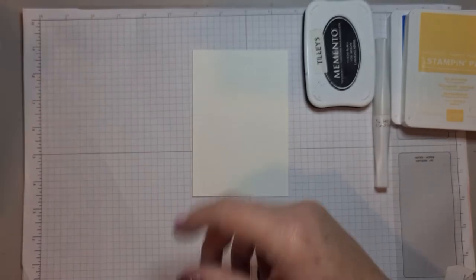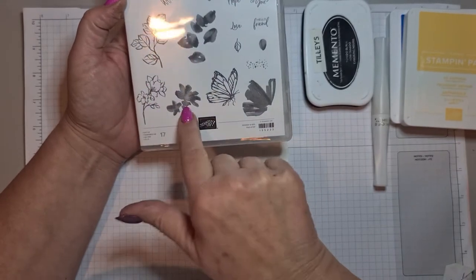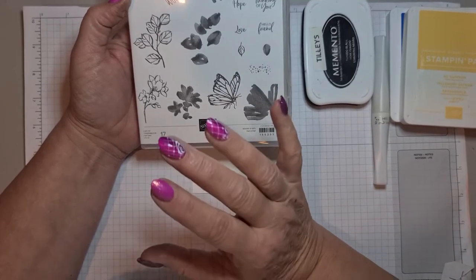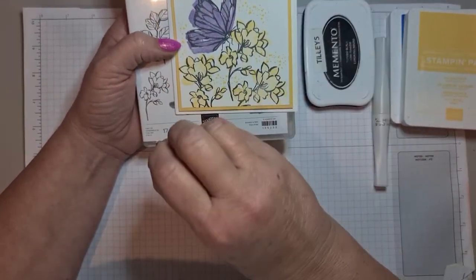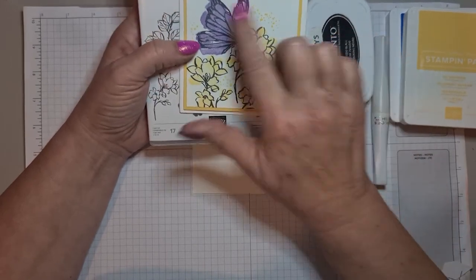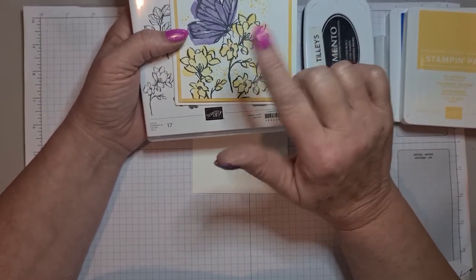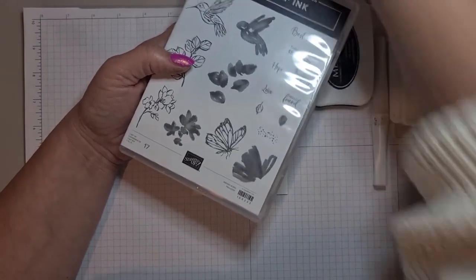The best thing about this stamp set is you have an outline and an infill for the bird, the leaves, the flower, the butterfly, and there's a little tiny leaf too. You can use the inks to infill and it gives that like a splodgy, watery colour effect — so it's not perfectly inset. Or if you don't like that idea, you can blend them with your blends or even watercolour them properly.